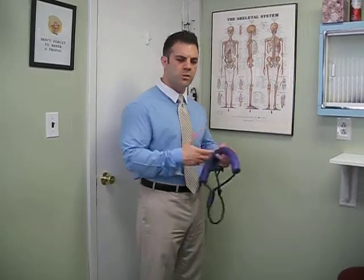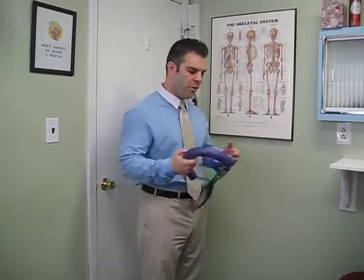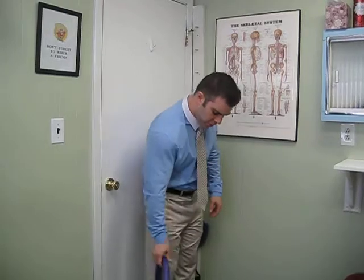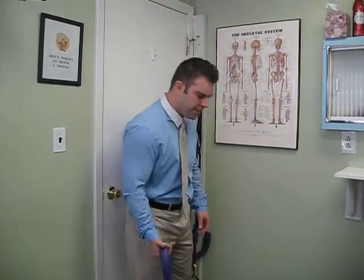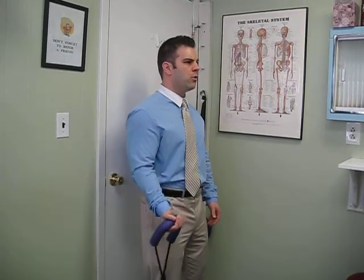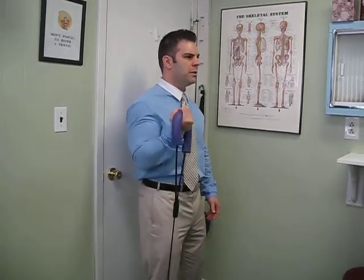What we always want to avoid is that when you do any type of a curl, whether it is with a dumbbell or a theraband, you always want to avoid that forward head carriage, that forward bending. So if you're going to do a curl, whether it's with a weight or a theraband, you want to bend the knees a little bit, keep that neck nice and straight, and perform that curl nice and simple and easy, okay?